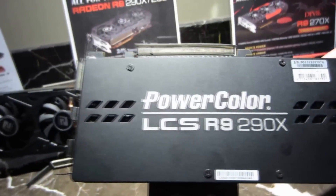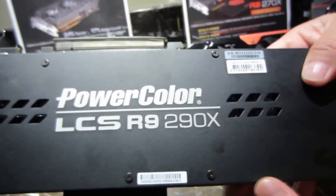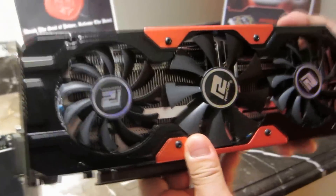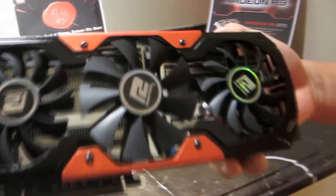Back there is a new plate — there are two things in our lineup. This is our top-selling R9 270 Devil.